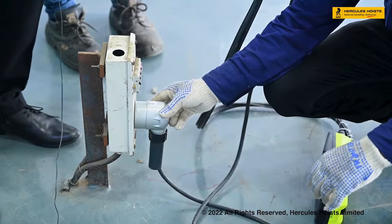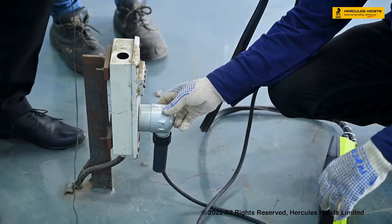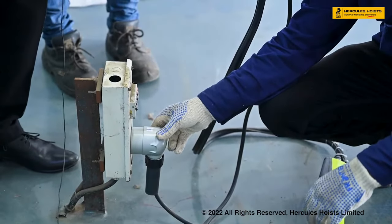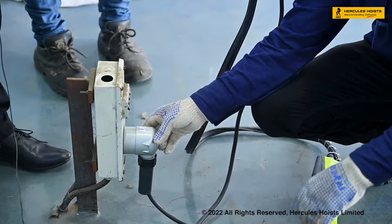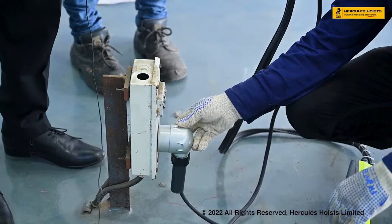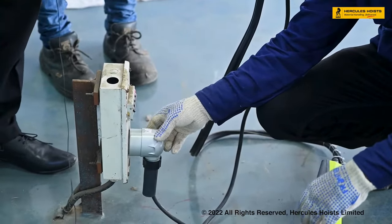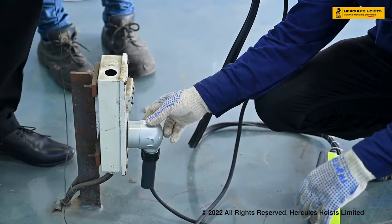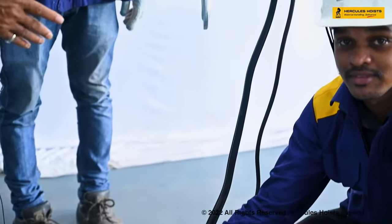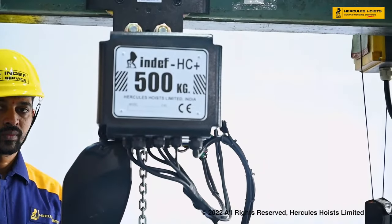After mounting the hoist, start it by giving supply to the control panel, then put the socket on the main supply. After energizing, check the direction of the hoist — verify whether it is rotating in the correct direction or the wrong direction.